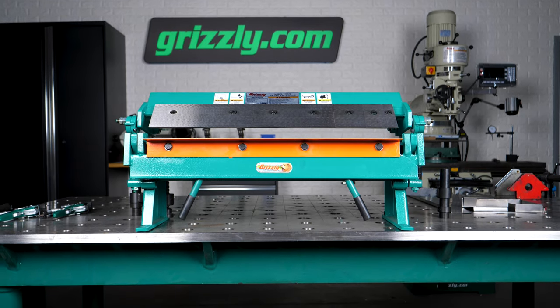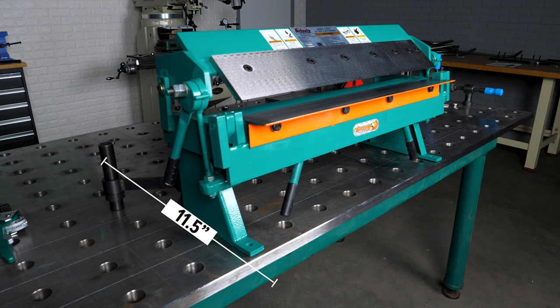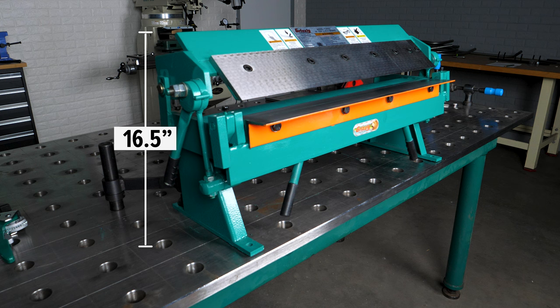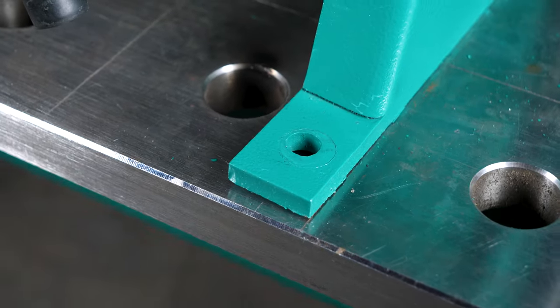Designed to make the most out of your benchtop workspace, this compact system sits at 32 inches wide, 11 and a half inches deep, and stands at 16 and a half inches tall. Secure it in place with the four bolt holes in the feet.